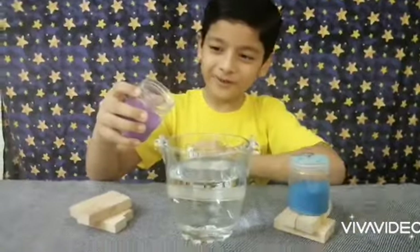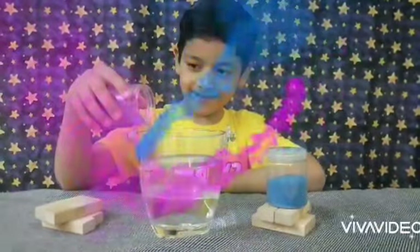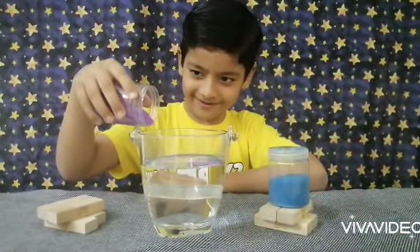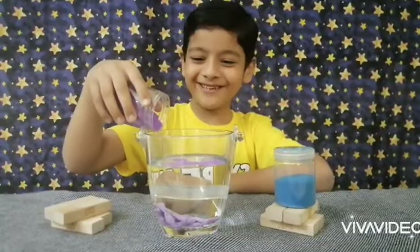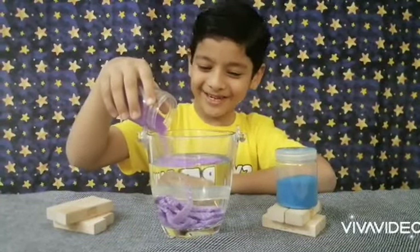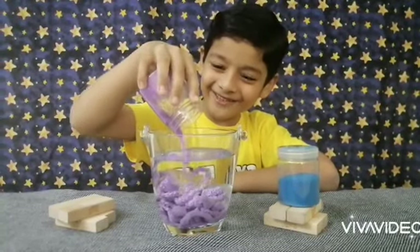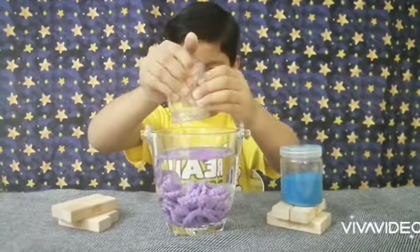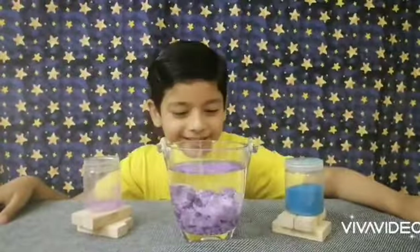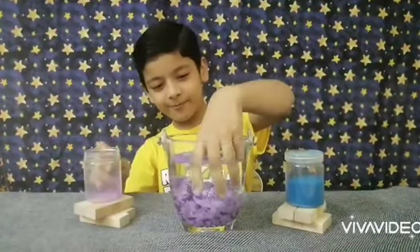I'm going to do it slowly for you guys. That is not slow — sorry, I'm not able to do it slowly, but that's what it is. Oh my gosh, look at that — it looks super wet! Let's see if it's still wet.